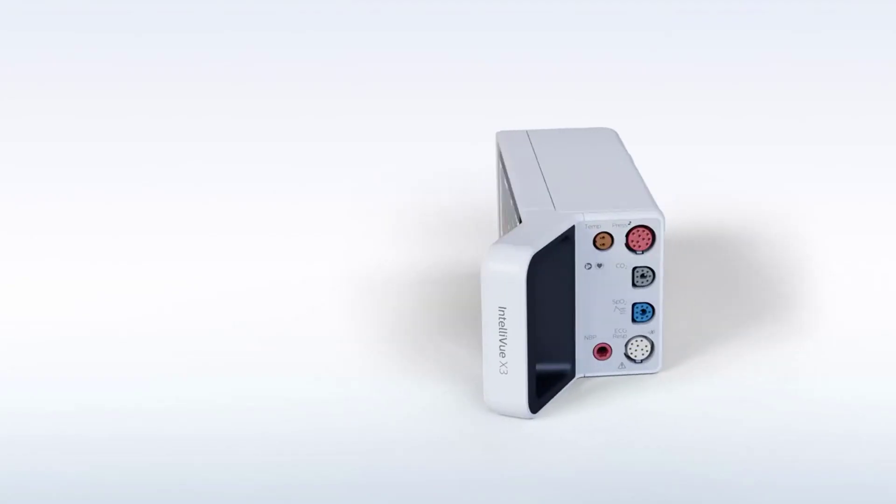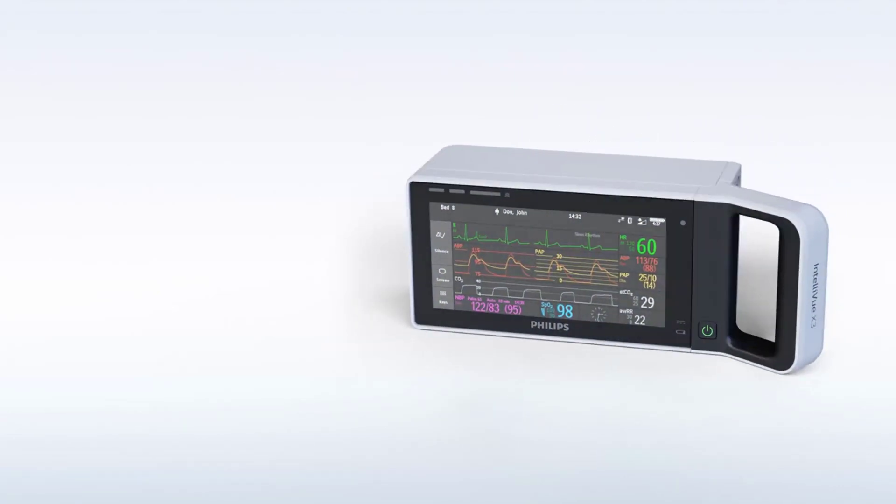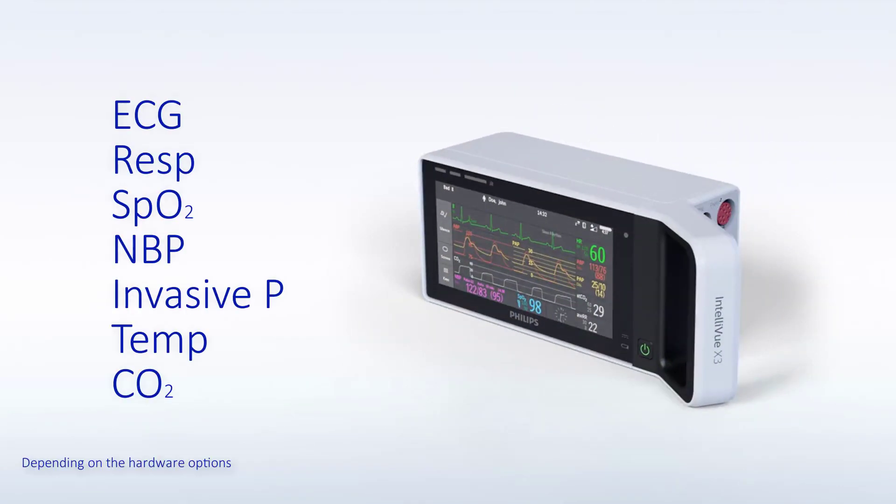The Intelliview X3 is a versatile patient monitoring device. It can simultaneously monitor ECG, respiration, SpO2, NBP, two invasive pressures, temperature, and CO2.